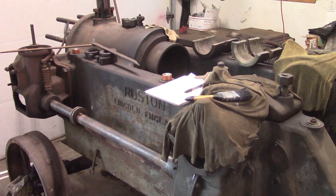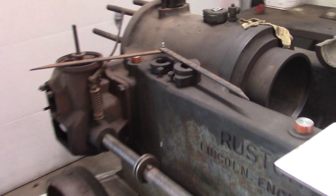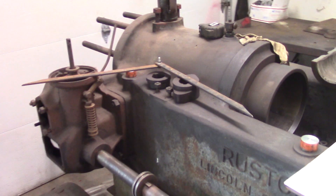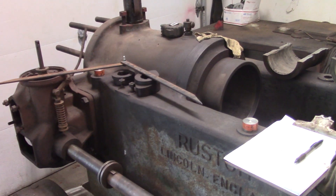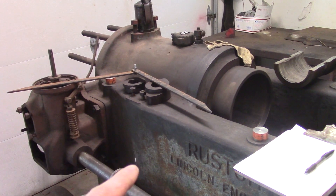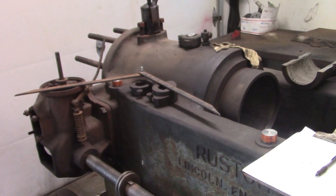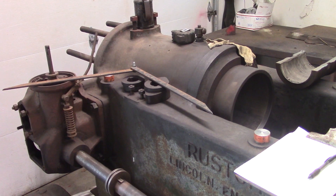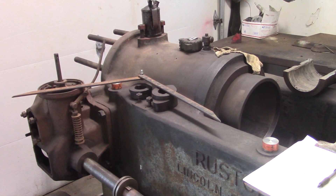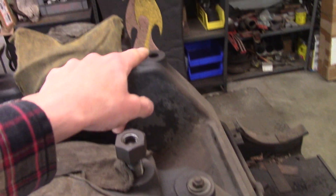Welcome back to the shop — doing some more work on the restoration. I've got no choice but to get to the point of measuring for a foundation. Even though the engine is still disassembled, the building it's going into is getting built soon, so we need to pour a foundation and lift this on with a crane before the building gets built. Then we'll finish the restoration and assembly inside. What I wanted to show you is measuring between all the mounting holes.